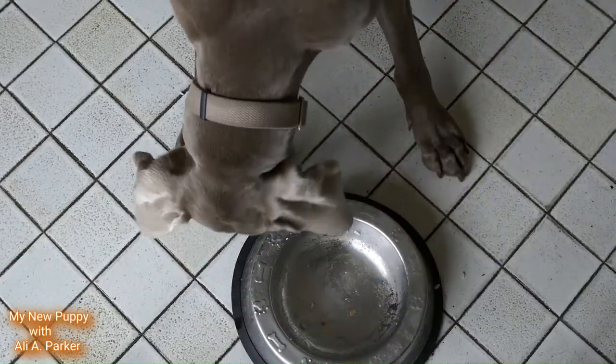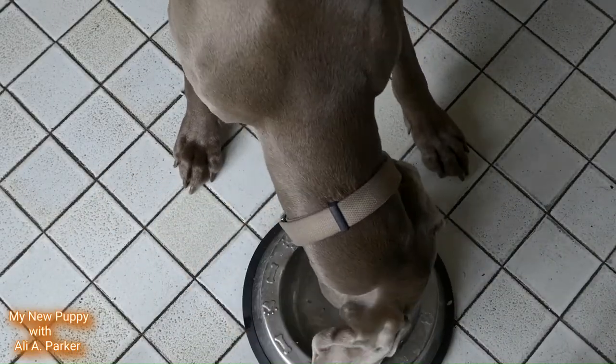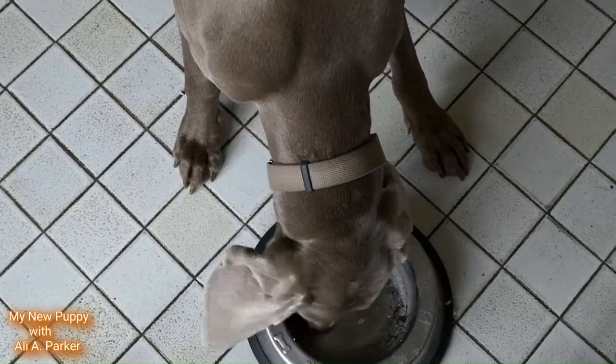And these dogs — their coat is beautiful and it's short and easy to keep up. All you need to do is brush it maybe once a week.